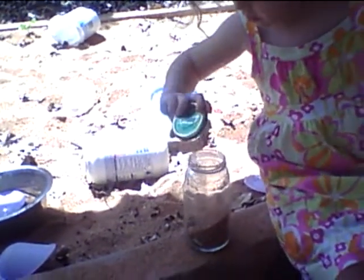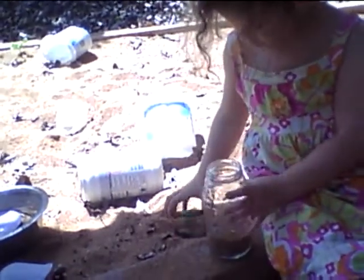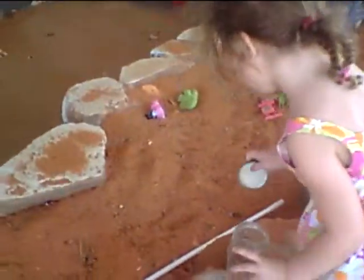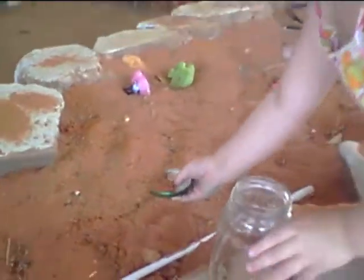Okay, one more. That's it. Now let's go put the fine sand in. This is a very fine clay-type sand.